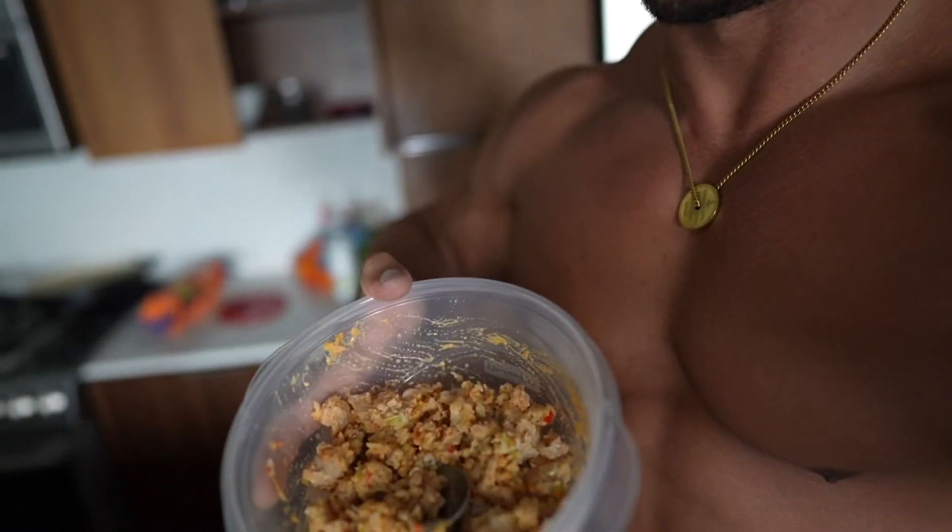I'm starving. And that's it guys, really simple — mix it all up. Throw some hot sauce in there, makes a huge difference. Probably my number two meal. The beef, rice, and hummus is still number one, but this one's bomb.